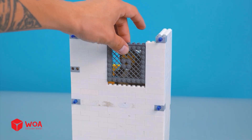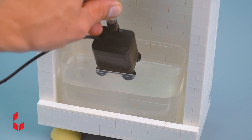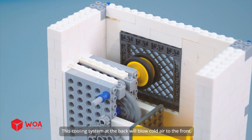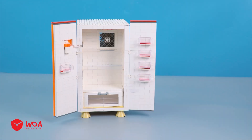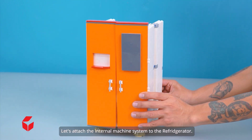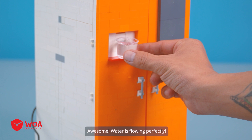The fan. The air vent. For the water supply area down here, I'll use this pump. Testing. This cooling system at the back will blow cold air to the front. Now add the glass shelves. And done. Let's attach the internal machine system to the refrigerator. Awesome, water is flowing perfectly.